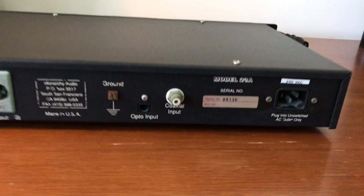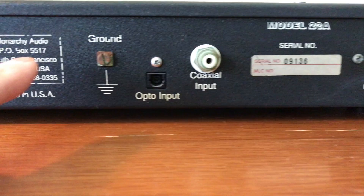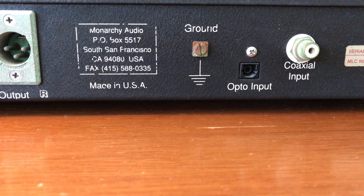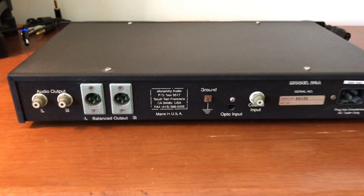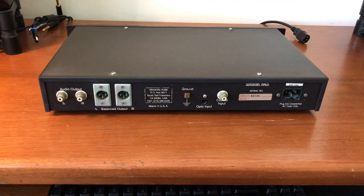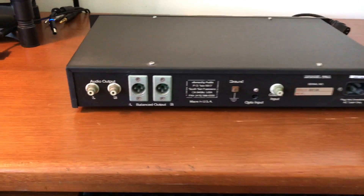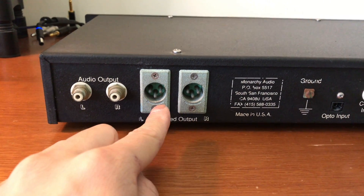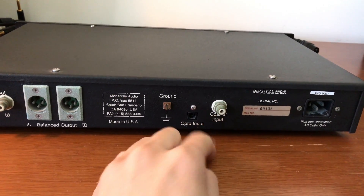On the back we have the model number — it's the Model 22A, again made by Monarchy Audio in the USA. What's surprising to me is that I couldn't find much information about this unit online, but the company itself, Monarchy Audio, still appears to be kicking around and still has an operational website. It has both RCA and balanced outputs, so conceivably I could use this to feed the StaxAmp. And it's got optical input and coaxial input.